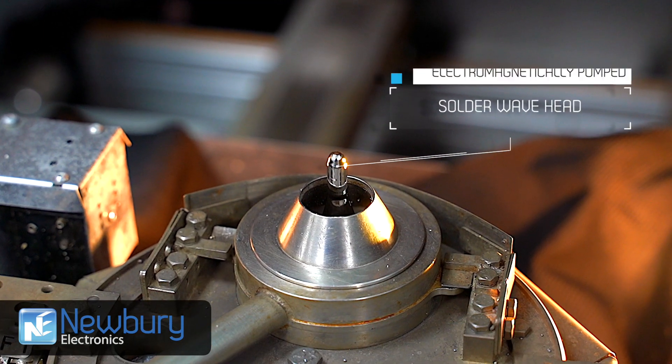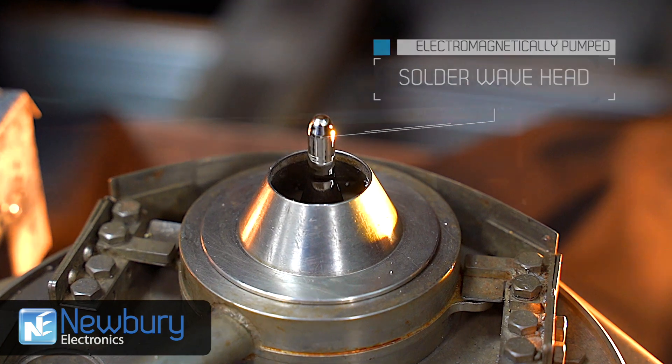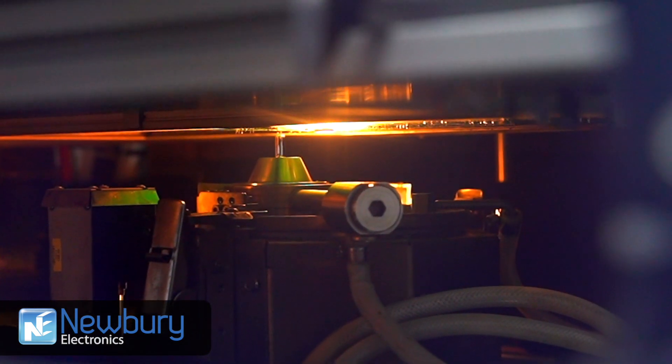Solder is electromagnetically pumped into the solder wave head and sits in an inert nitrogen shield that eliminates the possibility of dry solder joints.